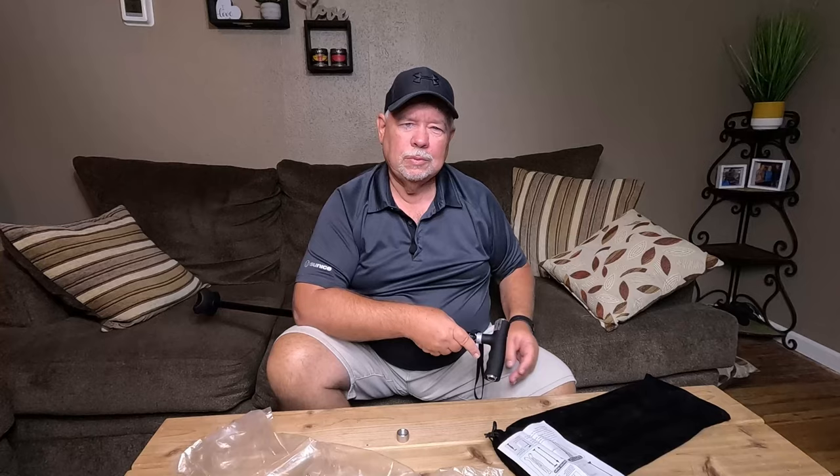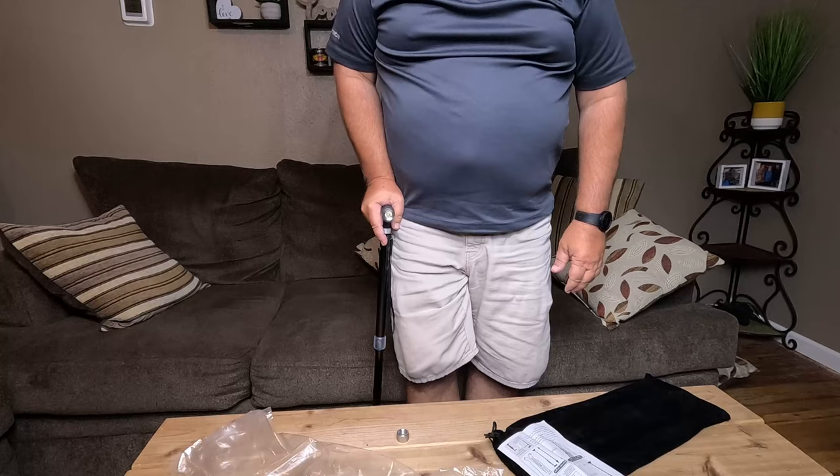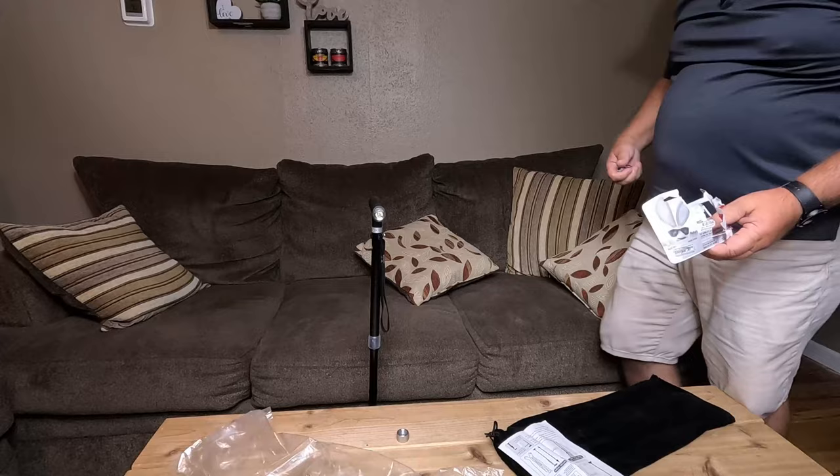Let me get some batteries put in it and let's check it out. Get that thing adjusted — you want it where you can take the weight off your leg. It stands by itself too. Let me grab some batteries. Oh well, I just happen to have two, and that's all I have — I'll have to put that on my list.